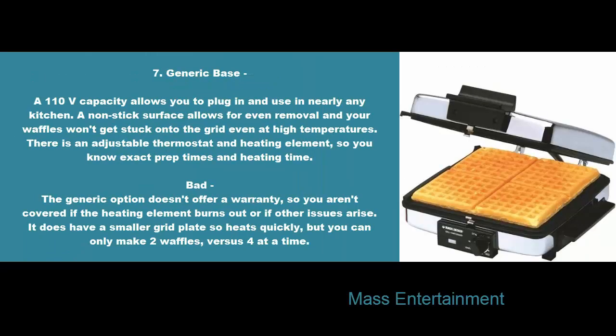7. Generic Base. A 110V capacity allows you to plug in and use in nearly any kitchen. A non-stick surface allows for even removal and your waffles won't get stuck onto the grid even at high temperatures. There is an adjustable thermostat and heating element, so you know exact prep times and heating time. Bad: the generic option doesn't offer a warranty, so you aren't covered if the heating element burns out or if other issues arise. It does have a smaller grid plate so heats quickly, but you can only make two waffles versus four at a time.